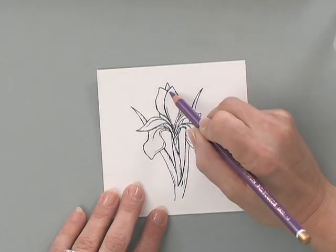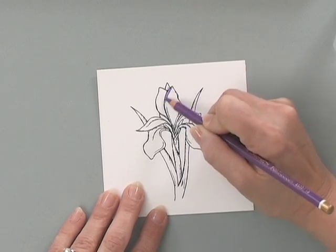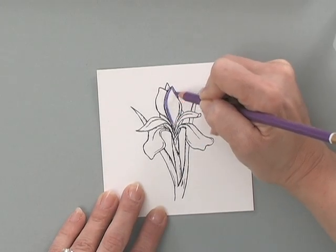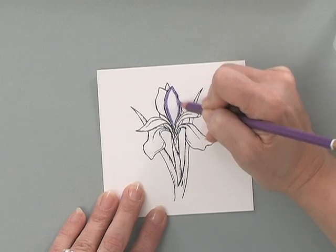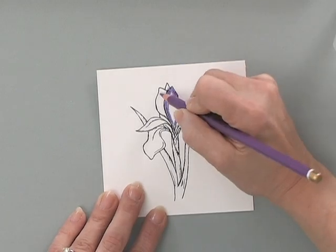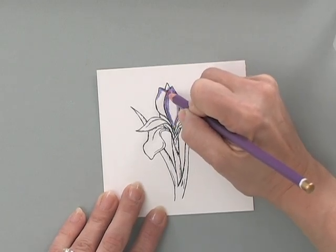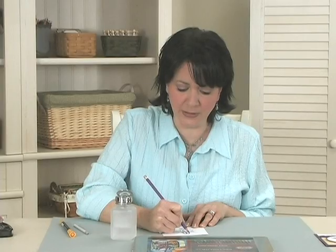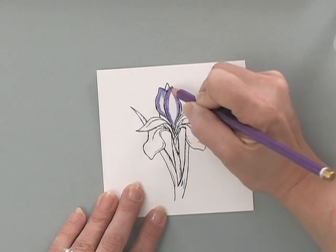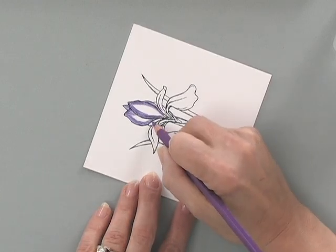Stazon ink dries very quickly, so I can start coloring almost immediately. I'm going to begin by using this Kohenor purple pencil, creating a nice, deep, rich purple line around the perimeter of all the petals on this iris. You'll notice with the Kohenor pencils that even the blues and the purples give you beautiful, easy-to-manipulate color. Some pencils' blues are a little tough and don't blend as well, but the Kohenors just blend beautifully.